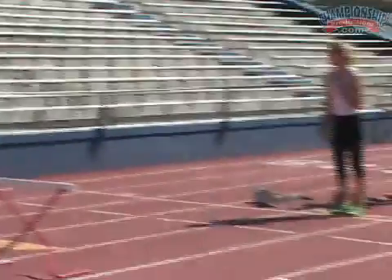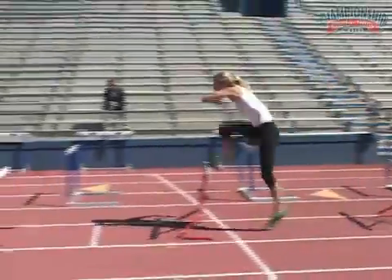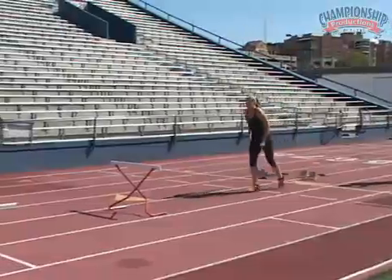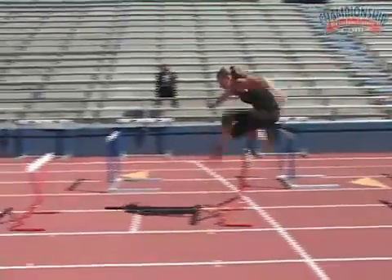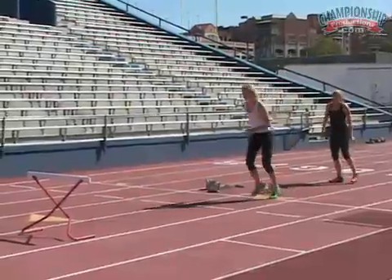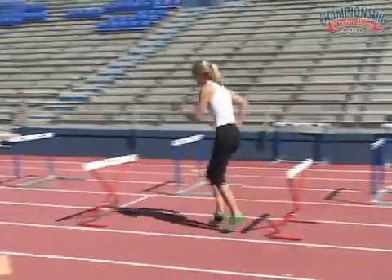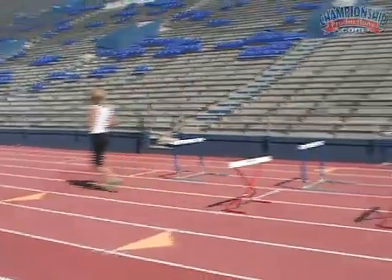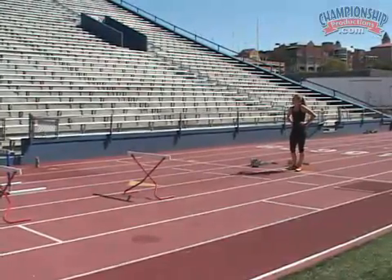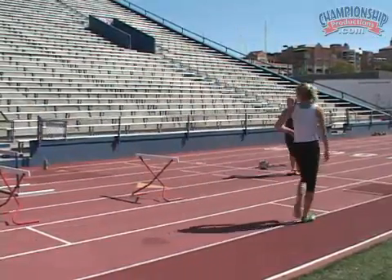Really focus on that angle. Get that lead leg down. Keep those hips forward — forward with the hips. The one thing I want you guys to really focus on is to not necessarily sit back, but in that forward position, also keep that trail leg nice and tight so that lever can be quick.